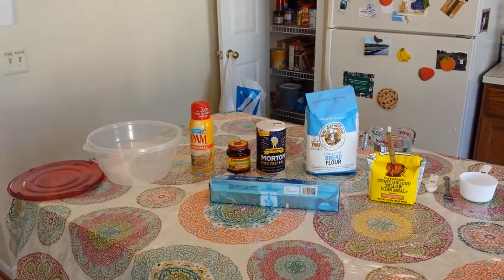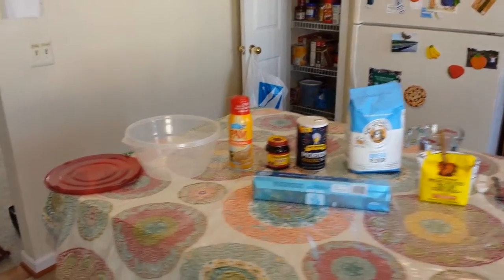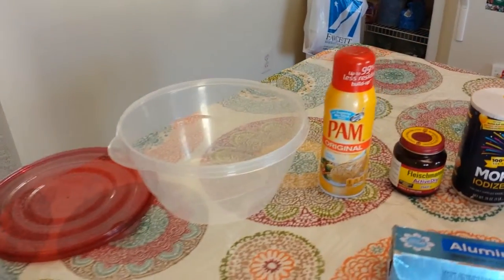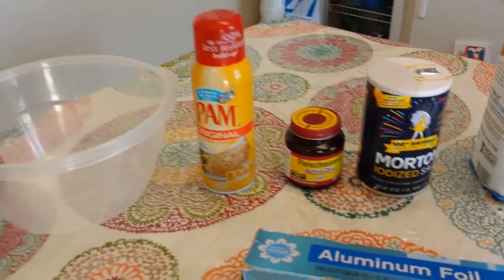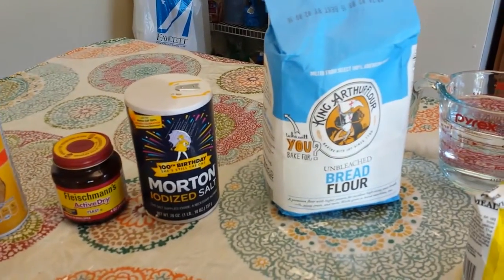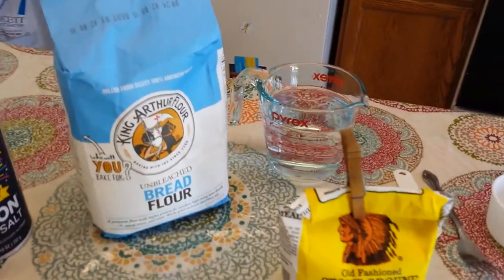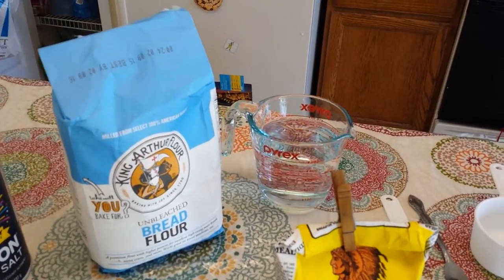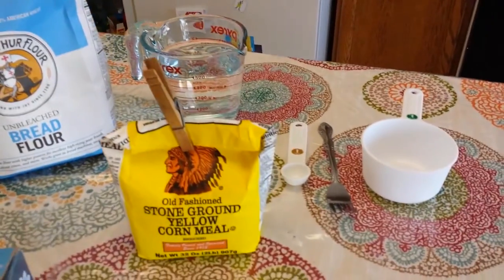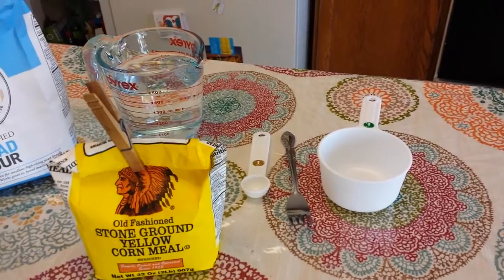To make white bread, we'll use the following items: a mixing bowl with a lid, spray oil, yeast, salt, bread flour, aluminum foil, cornmeal, room temperature water which has been sitting out for at least 12 hours, a teaspoon, a fork, and one cup.